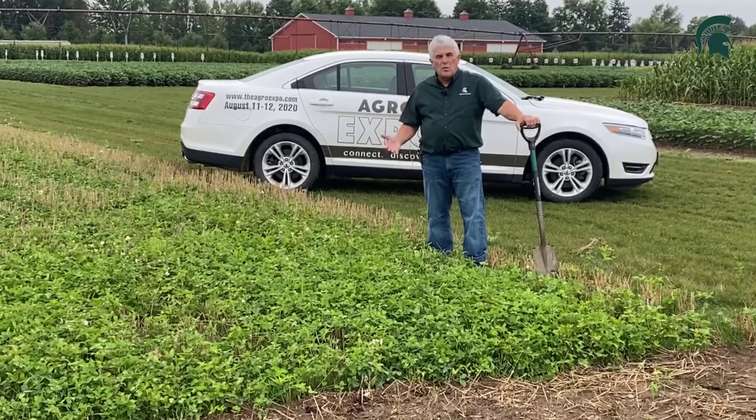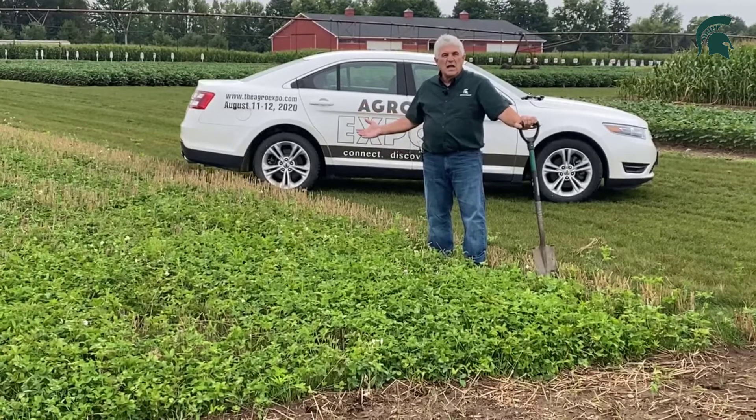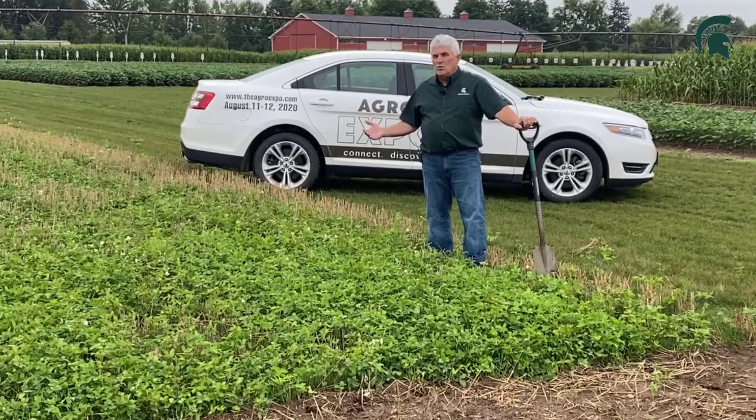We put it under winter wheat, which gives it an opportunity to grow. This particular seeding rate is about 10 to 12 pounds. Farmers will choose anything from 6 to 18 pounds depending on whether they want to use it as just a cover crop, as a plow-down, or possibly as forage the next year. There are a lot of opportunities that farmers can utilize red clover in winter wheat for different parts of their system.